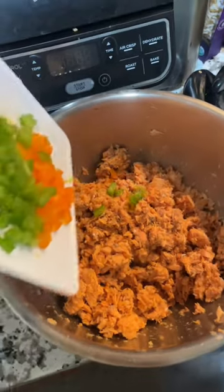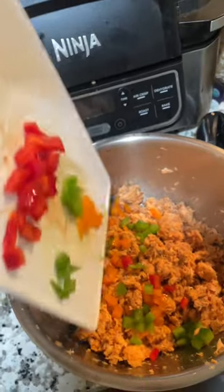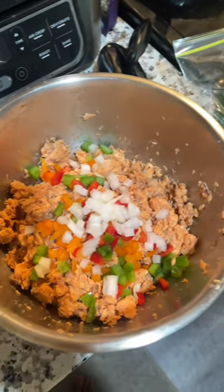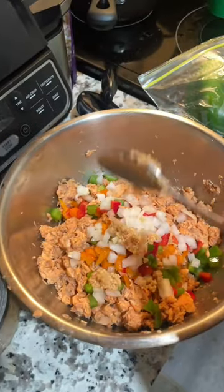I had orange, green, and red bell peppers in my fridge, so that's what I'm gonna be adding into these croquettes. I also have white onion, and I'm also gonna add in some minced garlic.